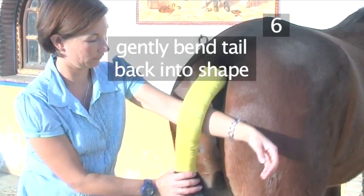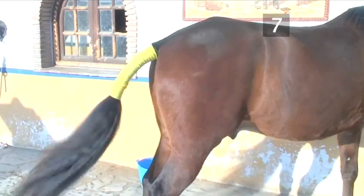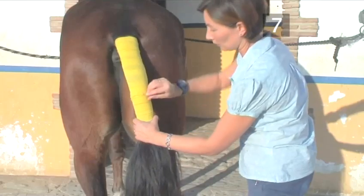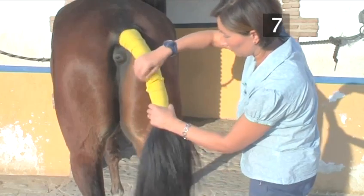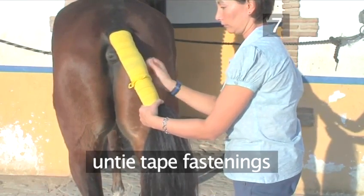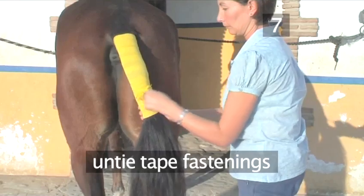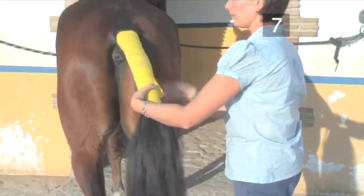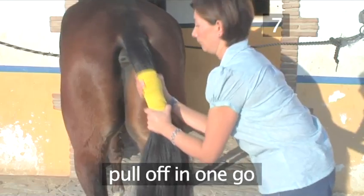Step 7: Removal of the tail bandage. To correctly remove the bandage, fold the section of bandage back that's over the bow. Untie the tape fastenings. With one hand above the other, gently pull the bandage down and pull it off in one go.